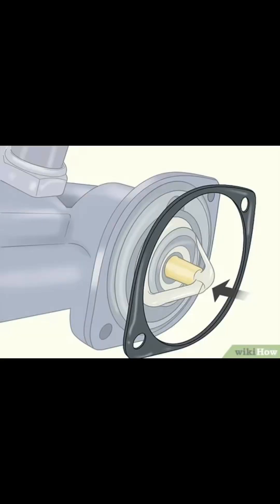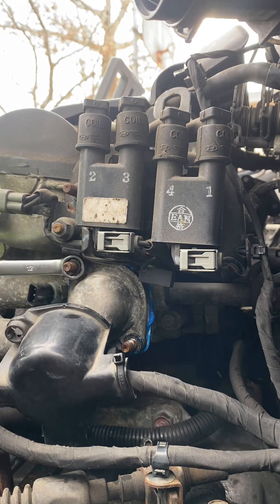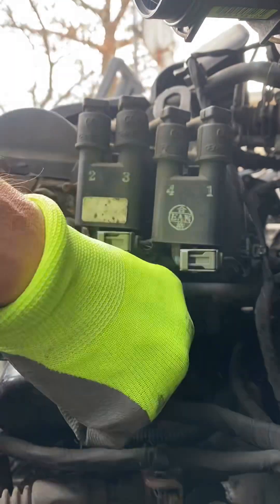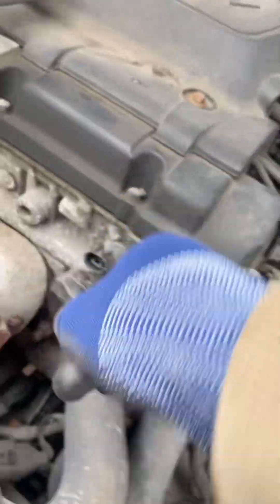This gasket will go over top of the thermostat, and once that gasket's in place, all that's left to do is put the housing back on, hand-tighten those bolts — they don't need to be too tight — and then everything can go right back together.